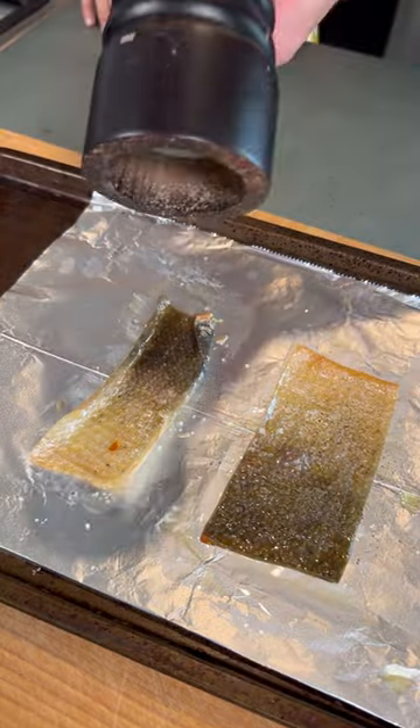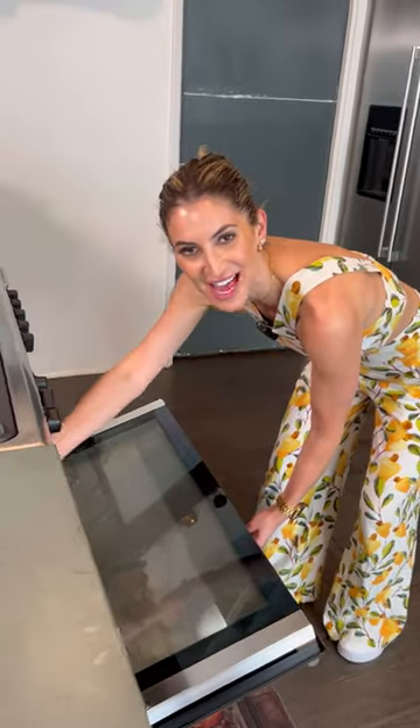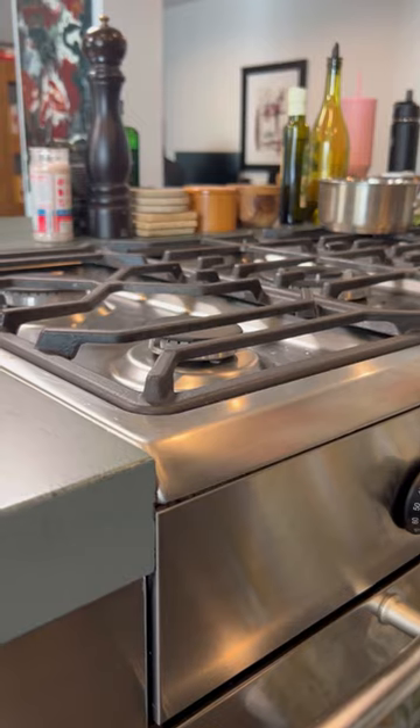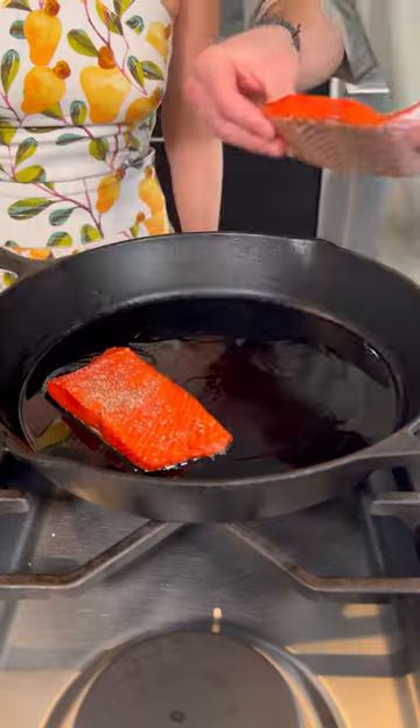Add some salt and some black pepper, and into the oven for 10 minutes. Then with the salmon, you season with salt and pepper, and place it in a pan on medium-high heat.